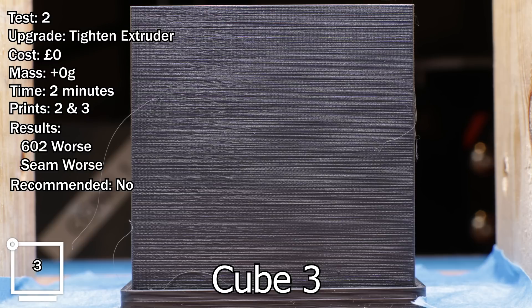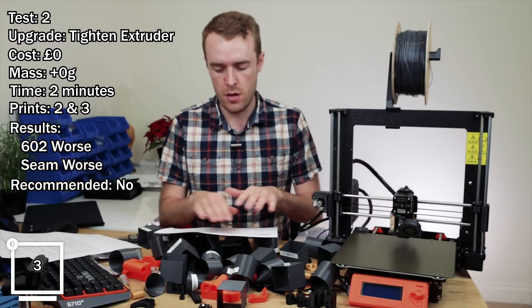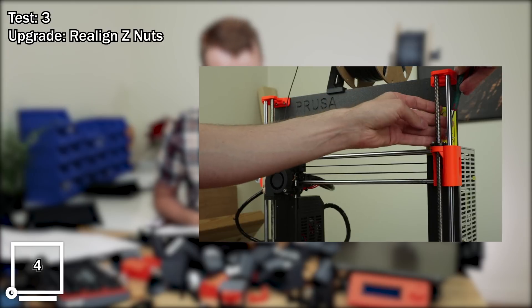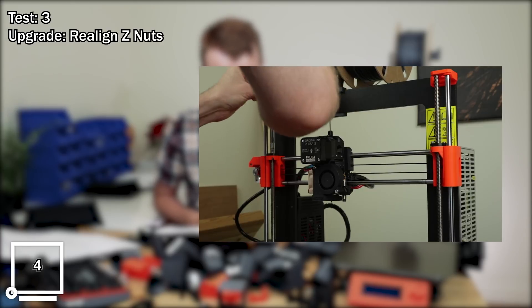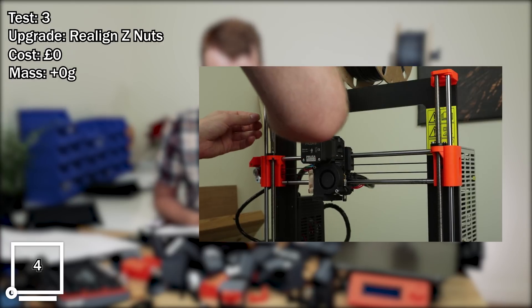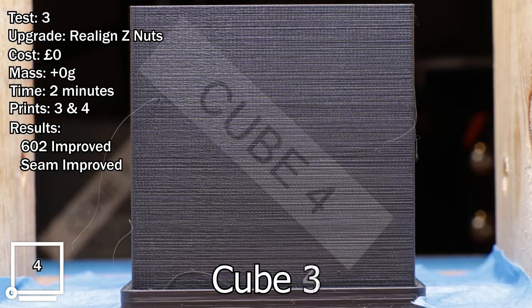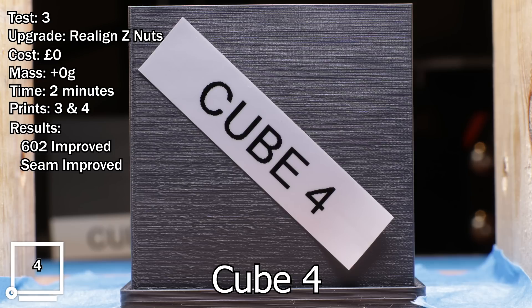You want to get them cozy and snug, but not super tight because that will affect your results. Test number three, upgrade: Z-nut realignment. Estimated cost: zero pounds. Mass change: zero. Approximate time: two minutes. Comparing prints 3 and 4. Results: 602 is improved, seam also improved. Do I recommend it? Yes.